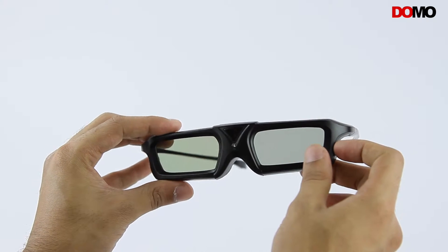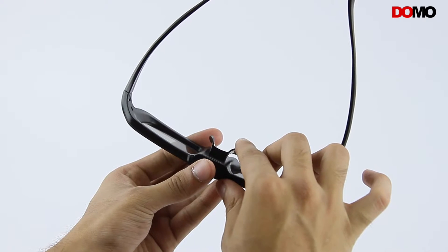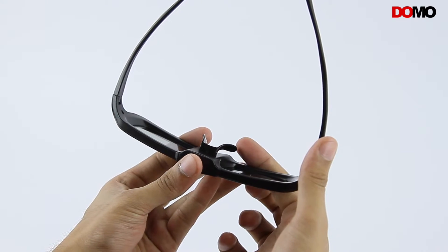The lenses have a protective layer to prevent them from dust or dirt. The nose bridge is designed to provide comfort even for longer durations.